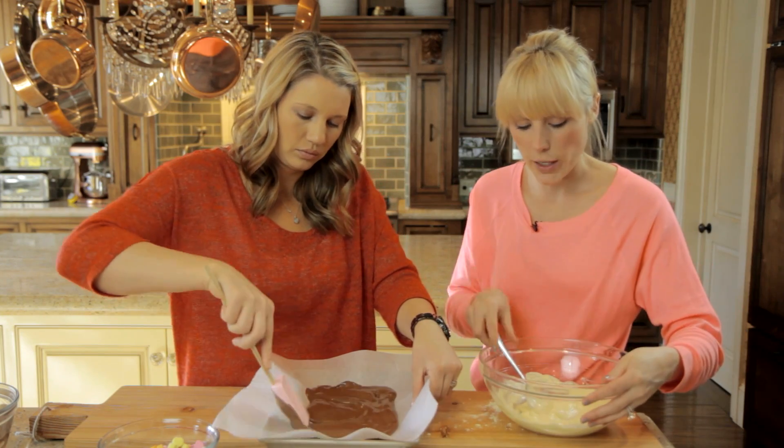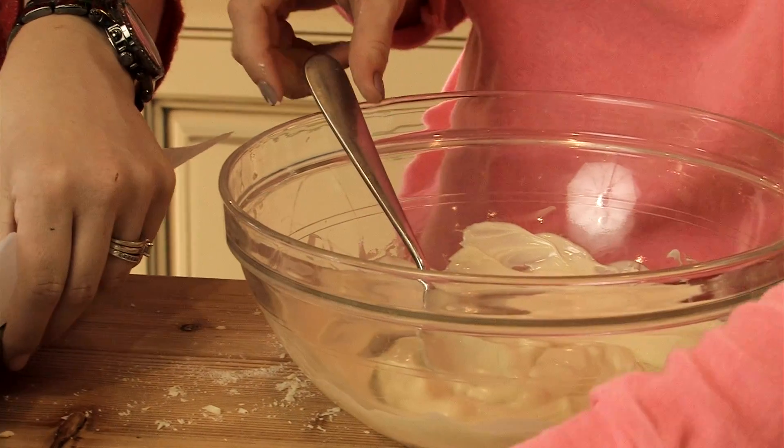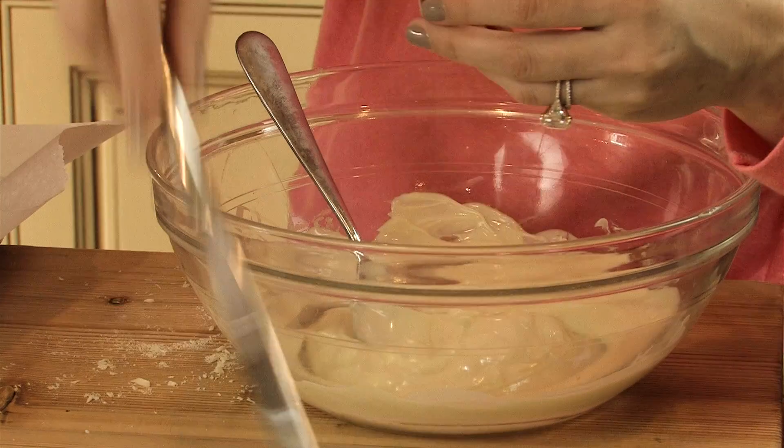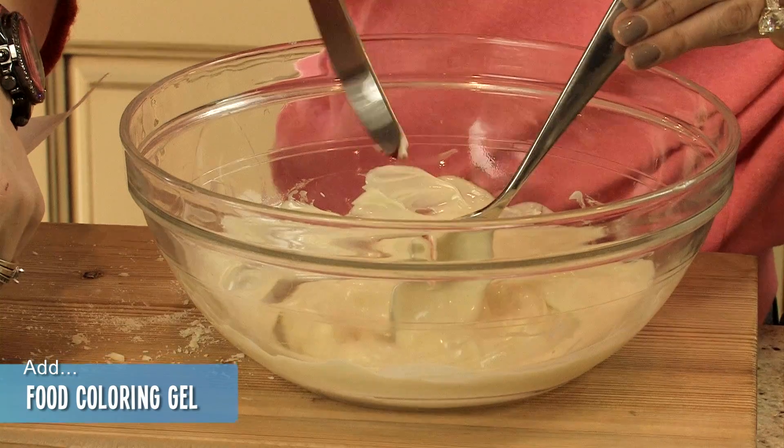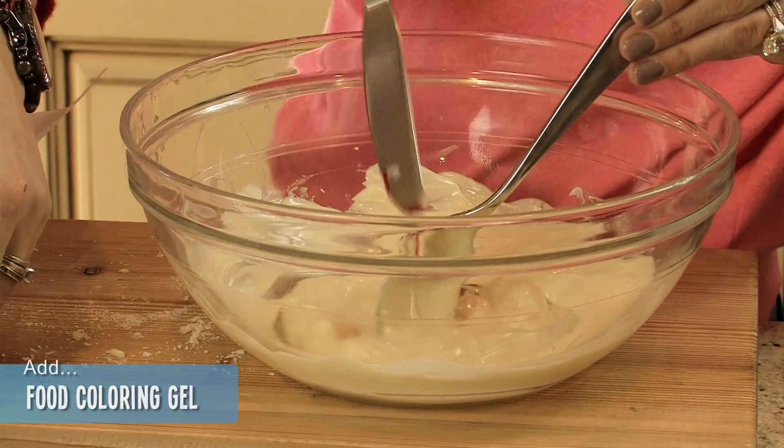Since this is for Valentine's Day, I'm going to make this white chocolate pink. This is food coloring gel — you can get it at the craft store or the market and it works better when you work with chocolate.